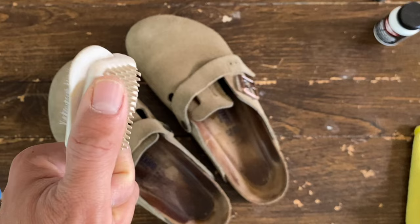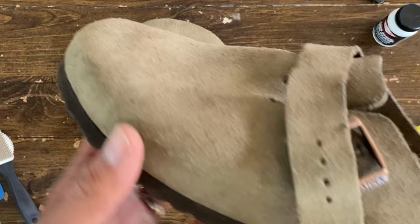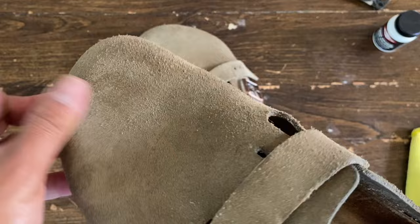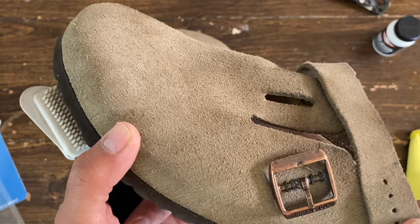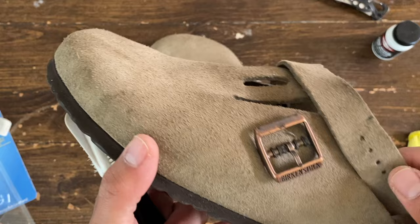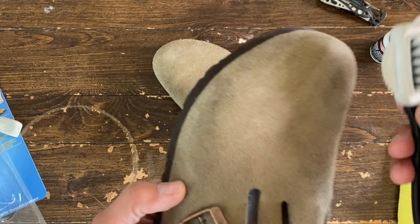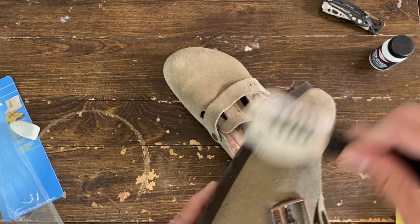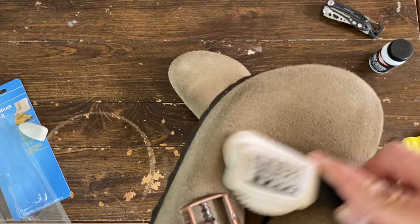The next step will be to re-fluff the leather. When you clean them, they will turn into a flat, dull texture. What this does is kind of re-fluff it — to make it look rougher. Basically, just use the other side of your brush, from the nylon brush to this rubber brush.